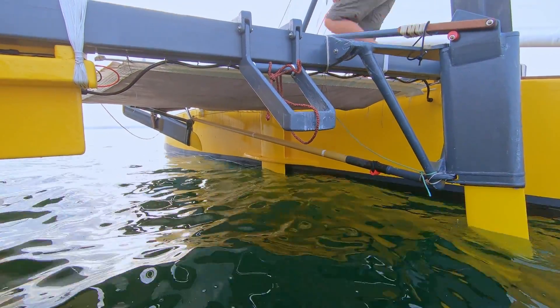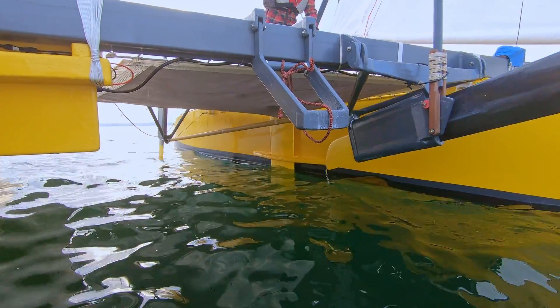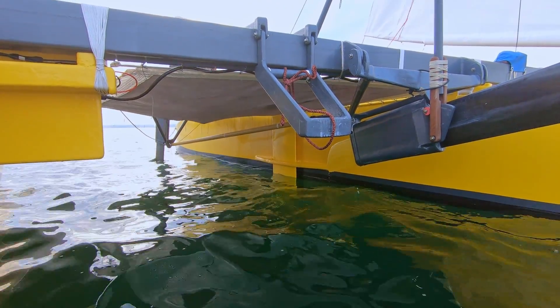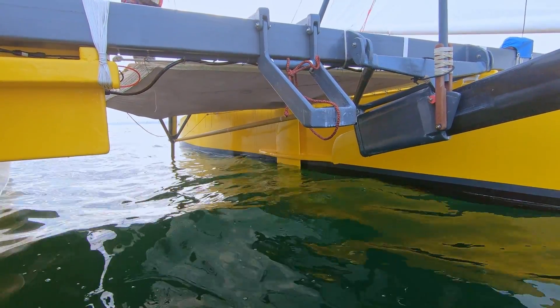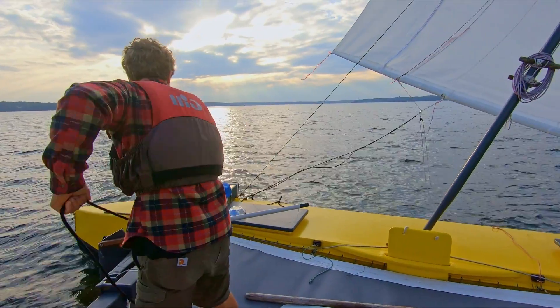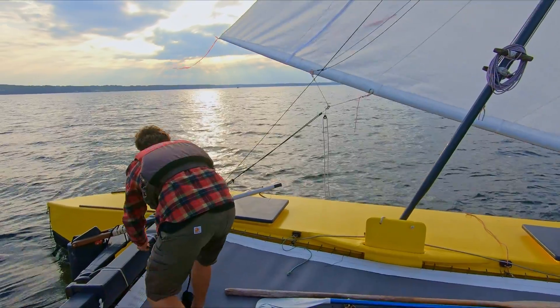During a shunt, the rudders are flipped by releasing the rope on the old front end and pulling up the old aft end. We made it a habit to pull up the rudder blades too, but it's not really necessary. The last thing left to do after flipping the rudders is to pull the sheet and sail off in the other direction.